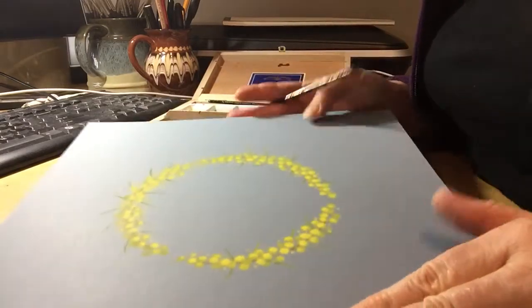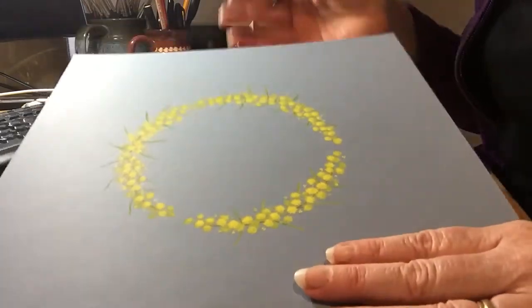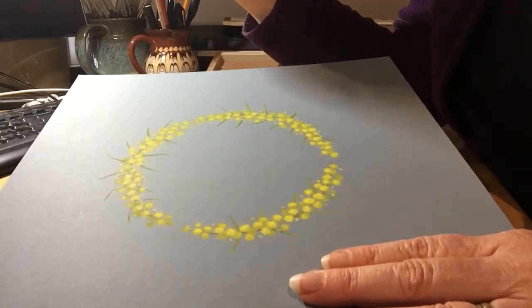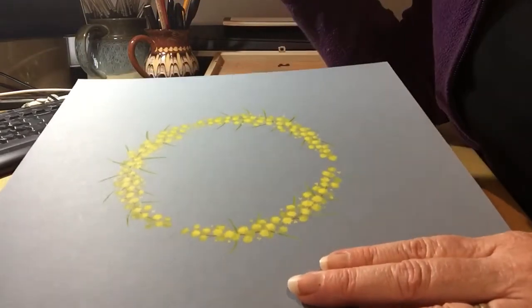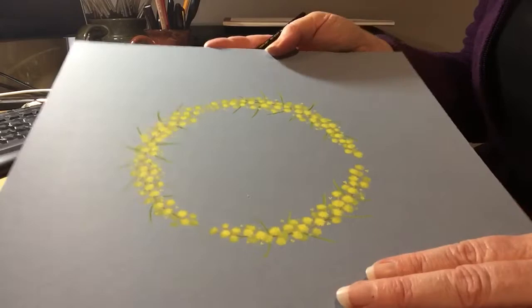Hi, today I'm actually just finishing off this native tree. I think it's called an acacia. It's growing around Gippsland at the moment. Everywhere you look, there's lovely yellow trees.